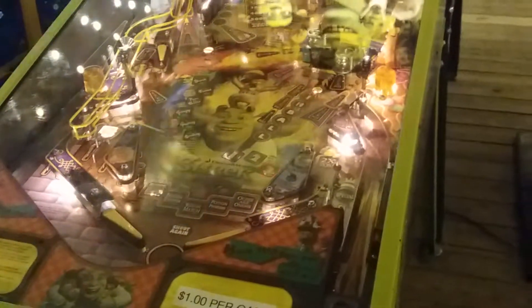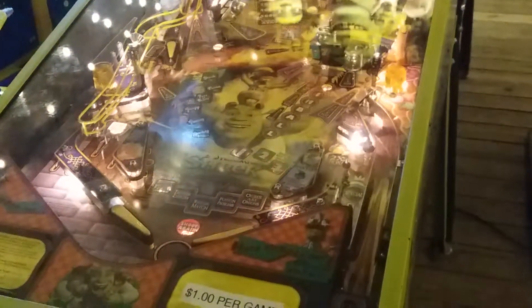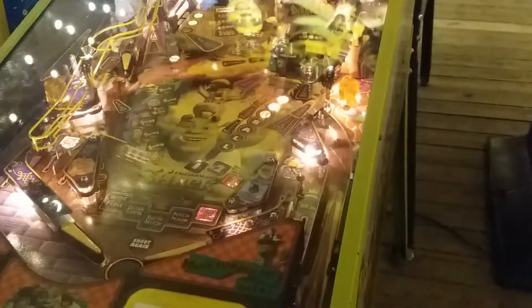Ball one. This game is pretty cool. It's nice to see that they still make pinball machines, because this is pretty up to date.